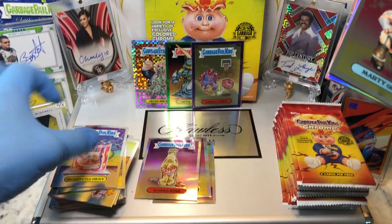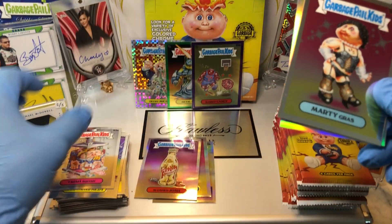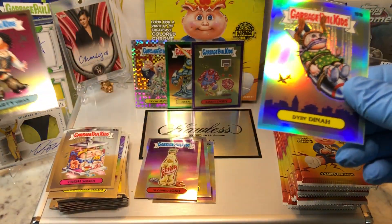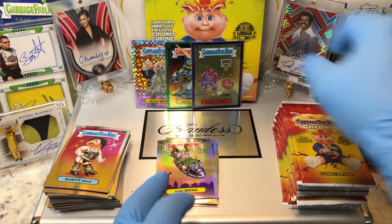Before we get to that, you know what you got to do — leave me a comment below. When you do, I'm going to get you entered into two drawings. One for that monthly giveaway, which is a tin filled with numbered cards, parallel cards, relics, and autographs. And two is going to be for this flawless briefcase giveaway.